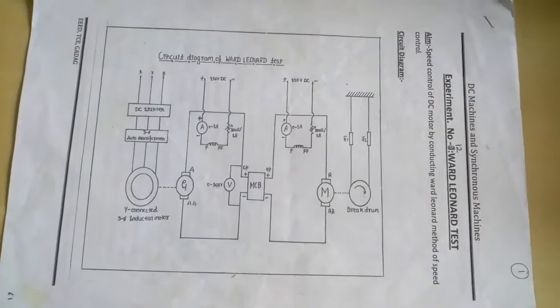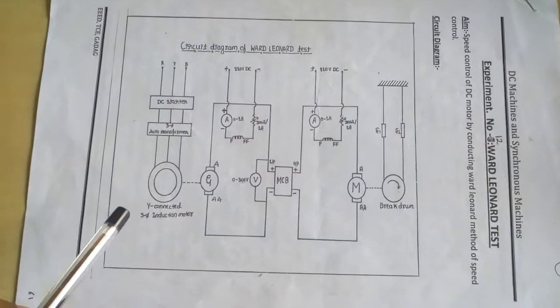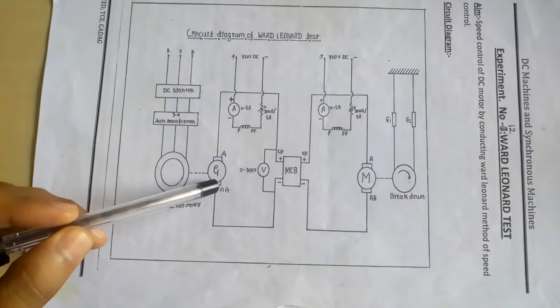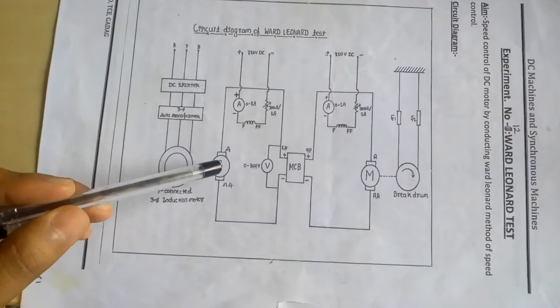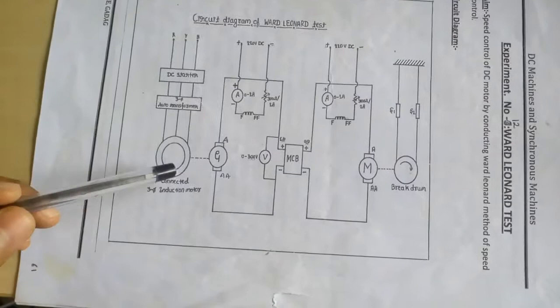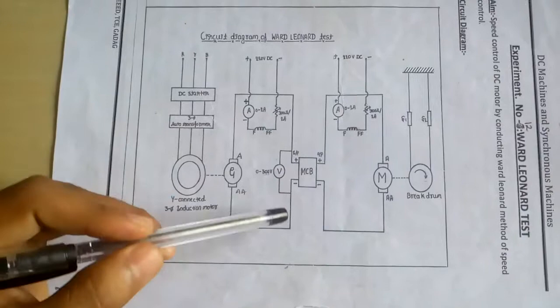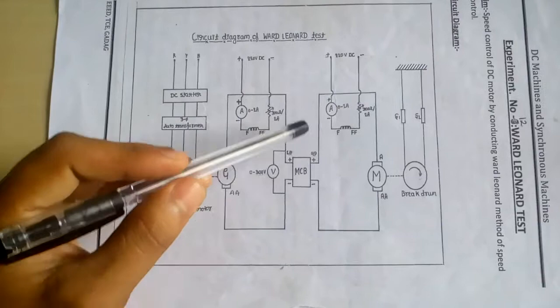Hi everyone, this is Pradeep Vibhuti. We will see the Ward-Leonard test, that is speed control of a DC motor using a generator and induction motor. The induction motor is mechanically coupled to the DC generator. The generator armature supply is not externally given — it generates EMF since the field is excited and the rotor is driven by the induction motor. The EMF generated is brought to the switch and through the switch it goes to the armature of the motor.